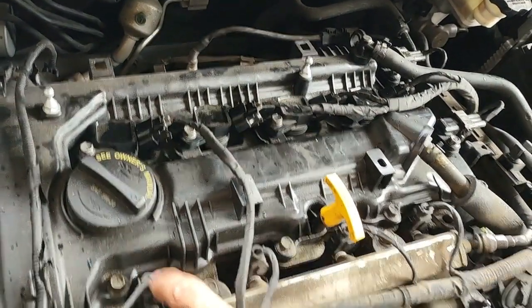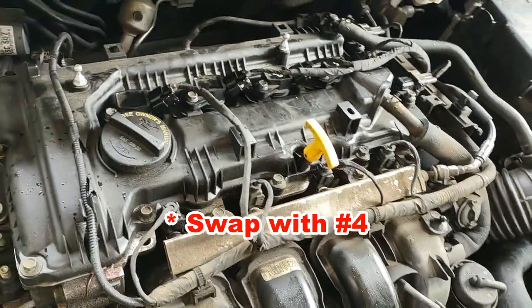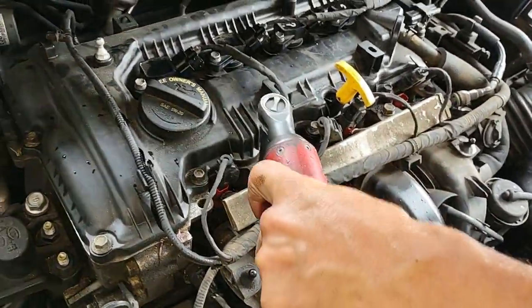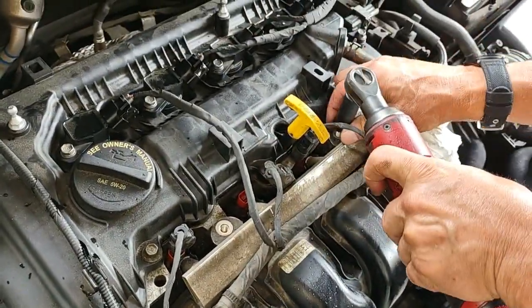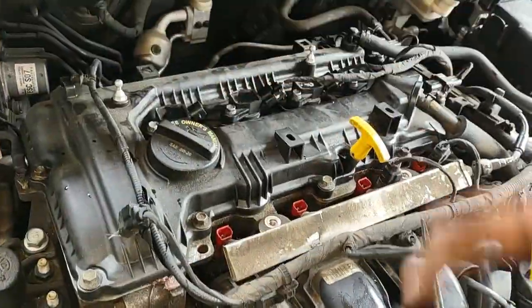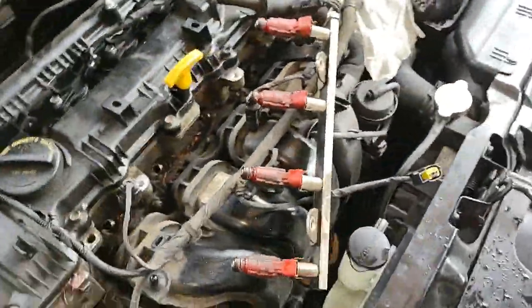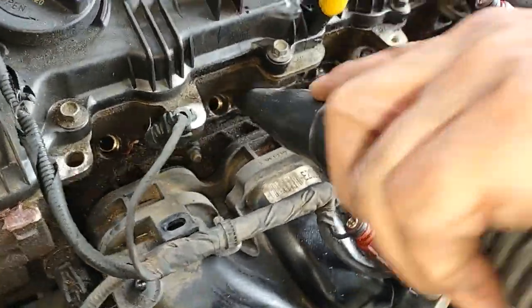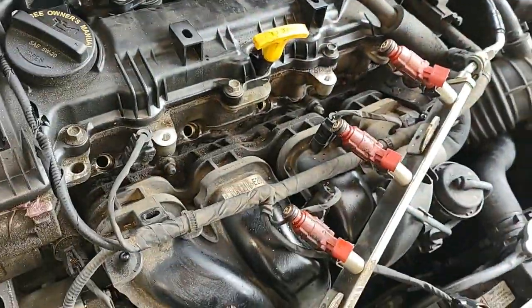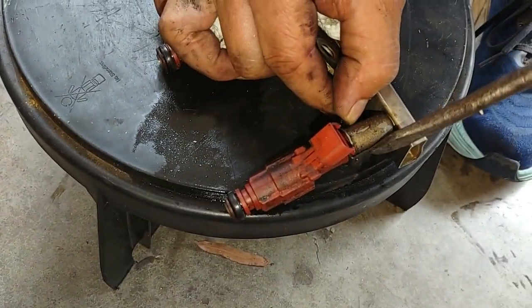Since cylinder 1 is still misfiring with a new coil pack and new spark plug, I'm going to assume it could be a fuel injector. We're going to take this injector out and swap it with number 2 to see if that improves it. The O-rings get a light coat of silicone — also called dielectric — grease.